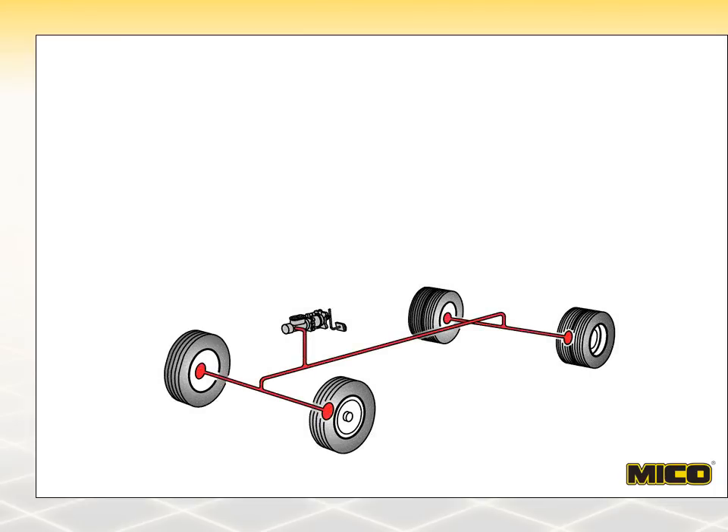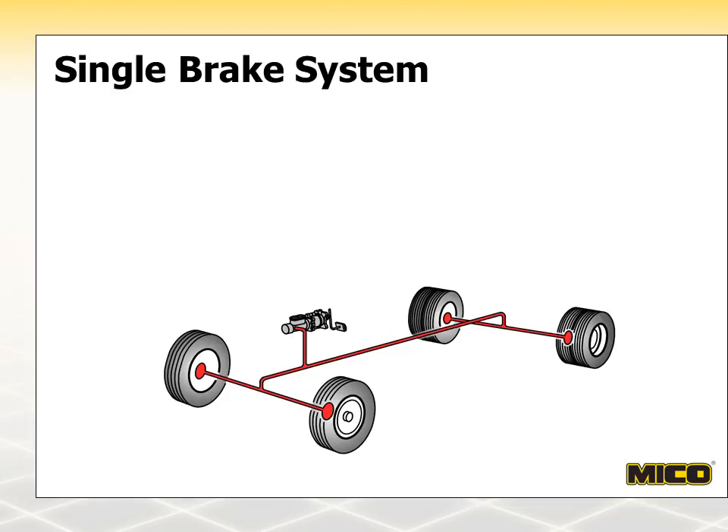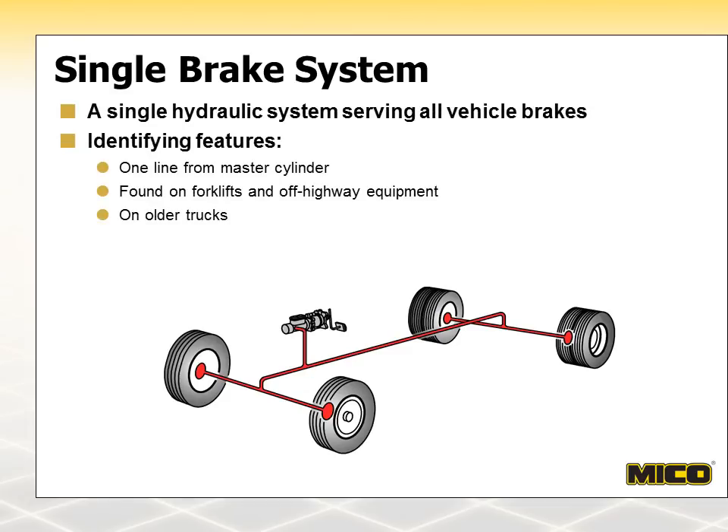The first system is quite simple. It is called a single brake system and has a single line from the master cylinder that supplies hydraulic pressure to all of the vehicle's foundation brakes. The single system was used extensively for cars and light-duty trucks until 1967. Larger trucks continued using it until the mid-1980s. Today, new vehicles with single brake systems are usually limited to off-highway applications such as forklifts or construction machinery. Single systems may include a frame-mounted vacuum booster in the line between the master cylinder and brakes.